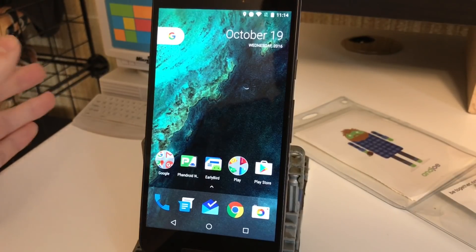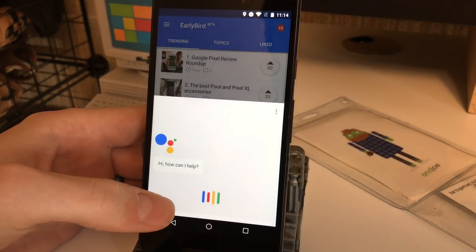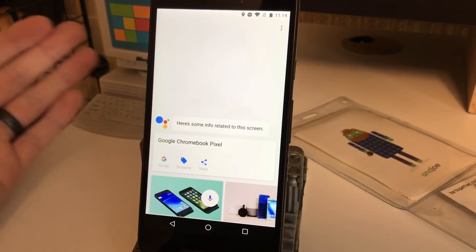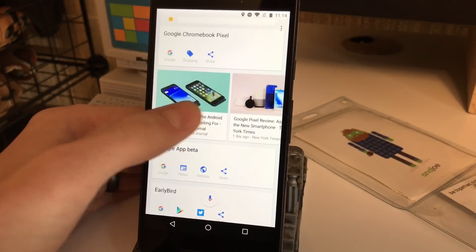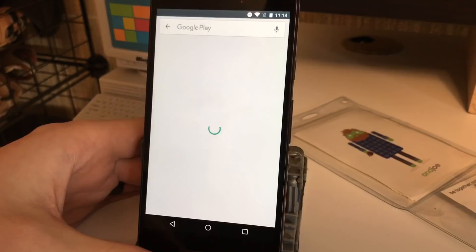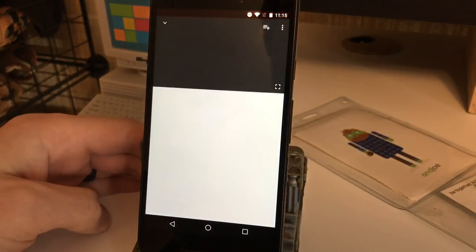But there's another thing you can do called screen search. So let's say we open up an app and we've got something on the screen — I can long press the home button, but now instead of talking I'm going to swipe up and it's going to scan the screen for any information and give me some results. So it scanned the screen and it saw Chromebook Pixel, so here's some news about pixels, Google App Beta, Early Bird — which is the name of the app I was using. I could jump right to the Play Store, and there's Pixel XL — I could jump to YouTube videos about the Pixel XL.